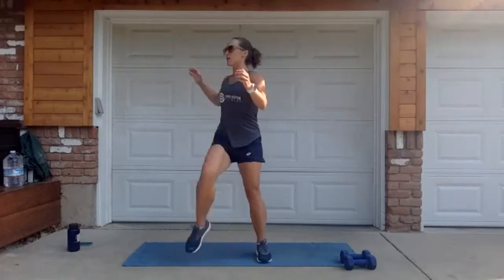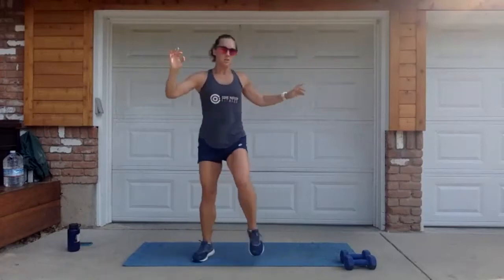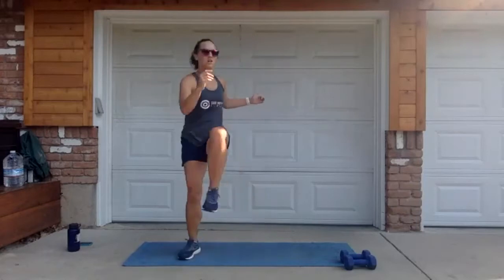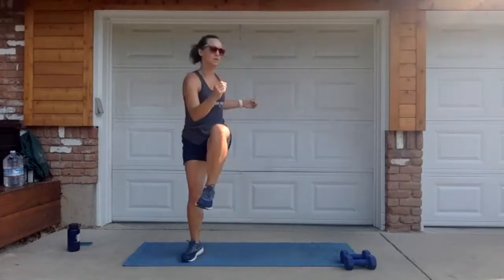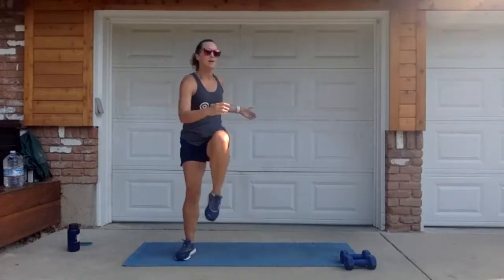Last warm-up thing: rotation side to side, bringing your elbow to your knee and engaging your core. We're going to play a little game of corners and you'll have to use the honor system here since I can't see you. Go ahead and jog in place.